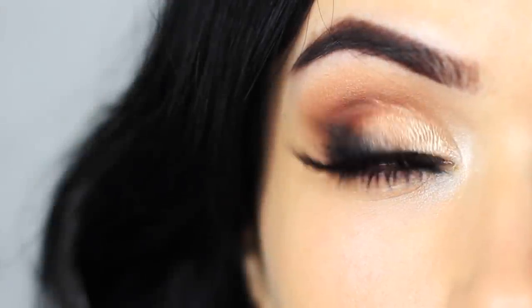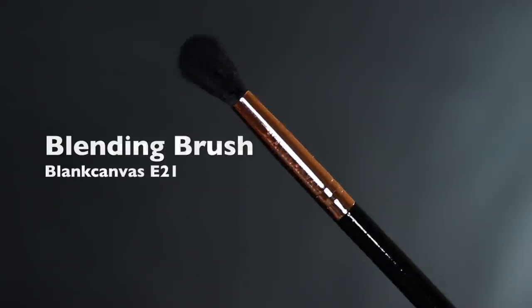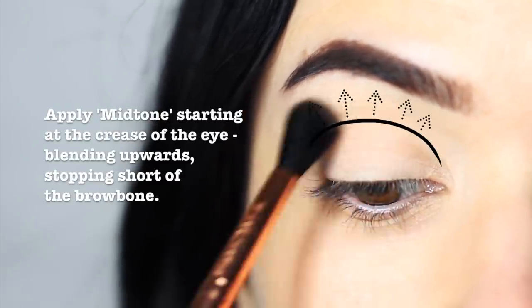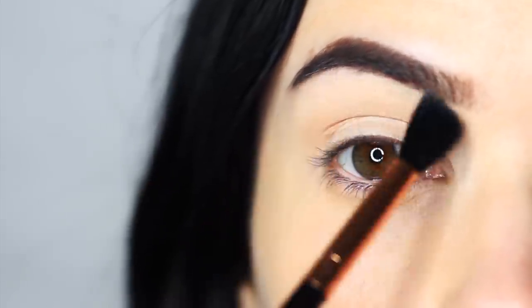Today I'm going to show you how to create this super easy glam look with a smudged out liner. Once you've primed the eyelid, take your blending brush and apply a mid-tone, starting on the edge of the eye and working your way in. Keep your movements nice and smooth and light-handed — this will create a sheer blend for later.